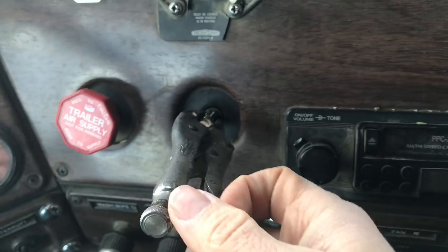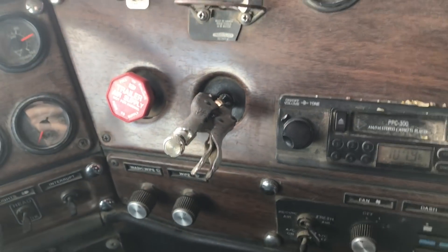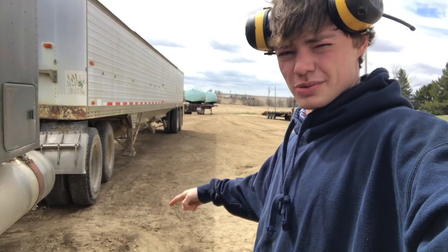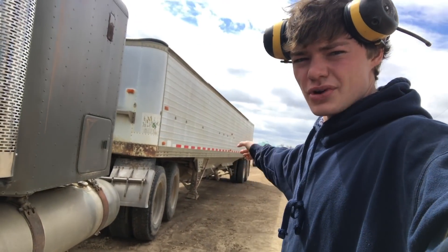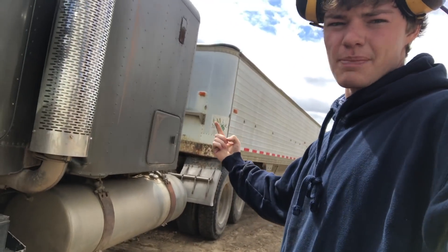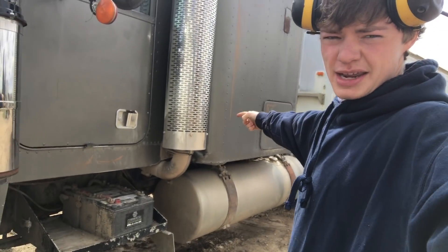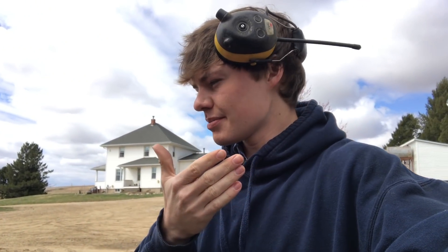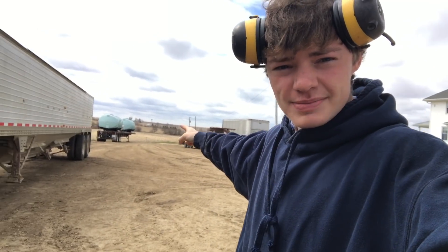Oh yeah, that thing broke off, so vice grips to the rescue. Here's the plan: I'm going to get the power washer, blast off the trailer, the underside of the trailer, up under the fifth wheel, and the semi itself. Get it all clean, let it dry, bring it back over to the farm, probably put it in the big machine shed once it's dry, and then we'll hook it up to the sprayer tanks.